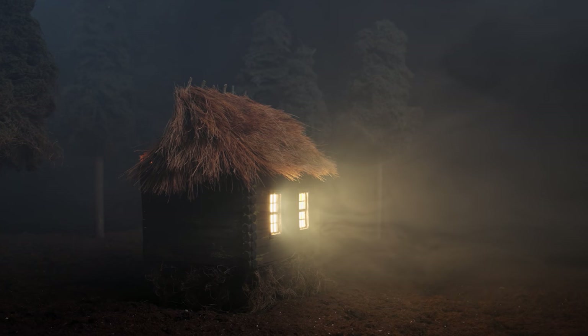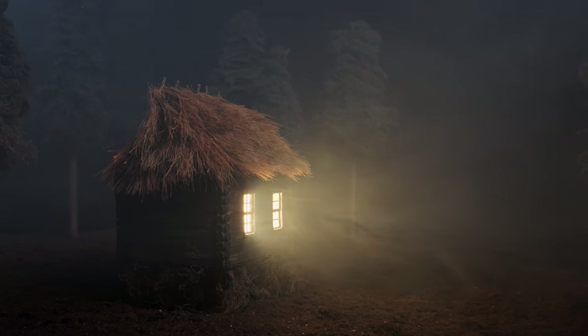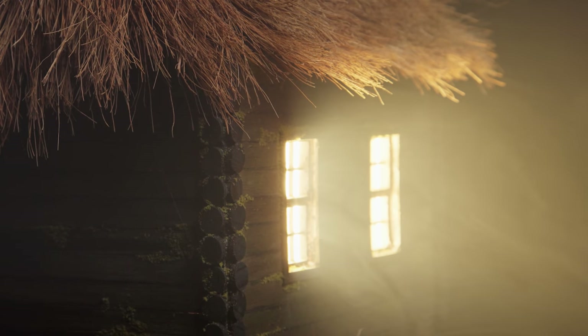Behold the mother of forests, the deathless mother nesting in dreams. Turn your back to the forest hut, hut — turn your front to me, hut, hut.